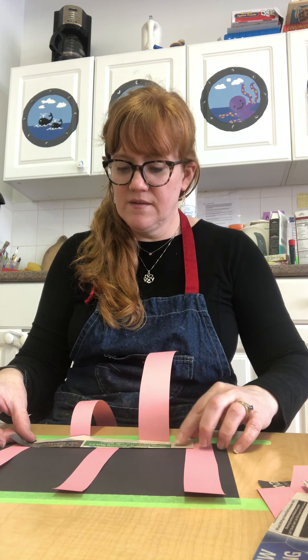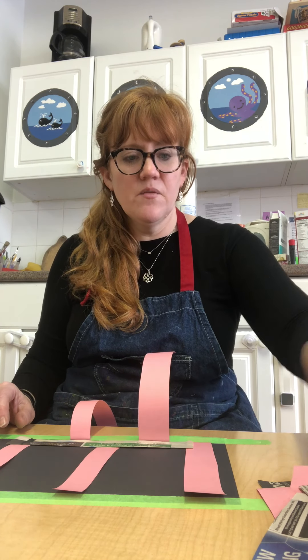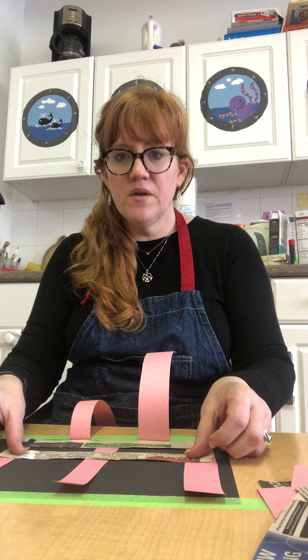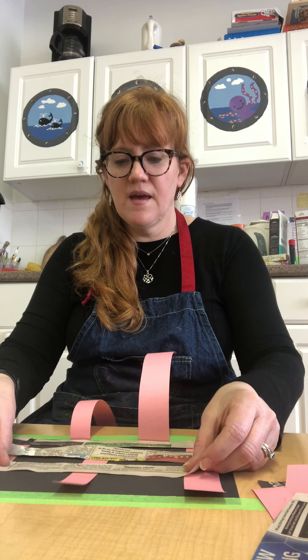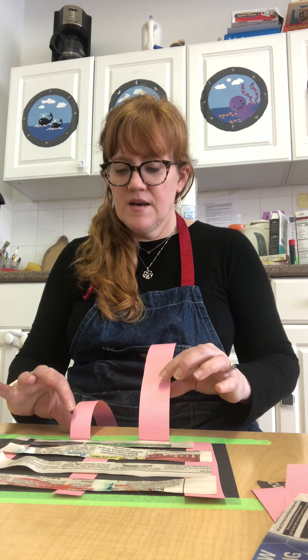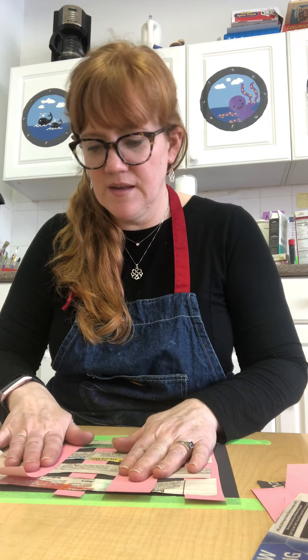Now take a newspaper piece and lay it on the straight piece, then put it down just like this. Take another piece and lay it down like that with a little bit of space, and another piece like that. Just keep doing it — maybe four to five pieces — until you have it all laid out.